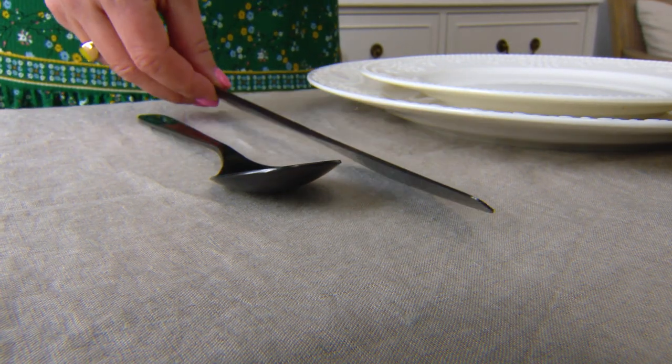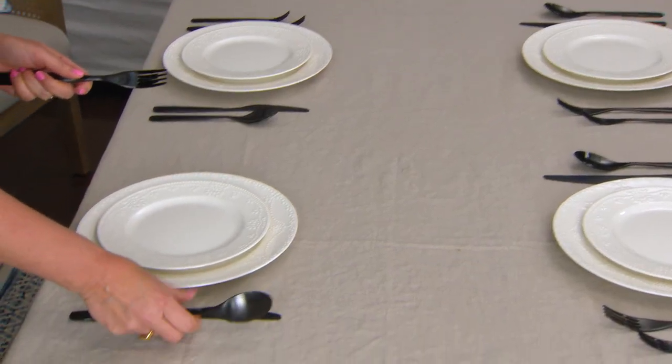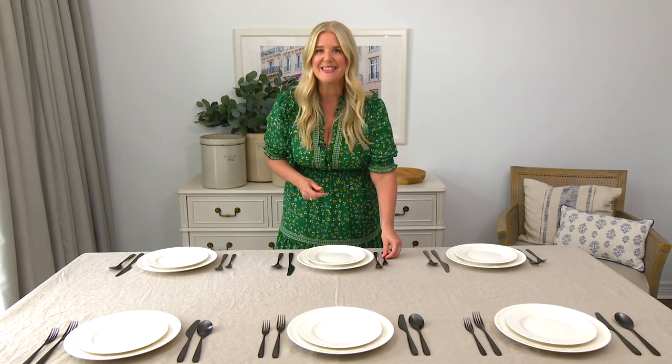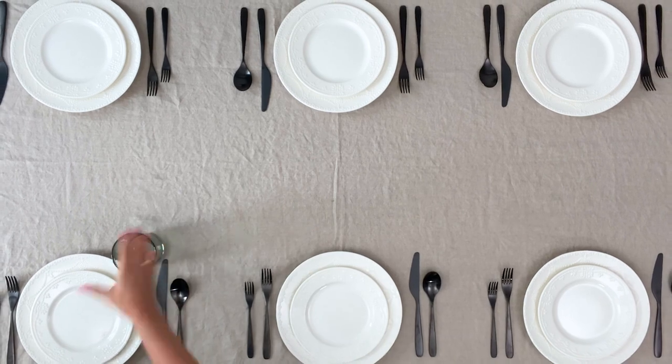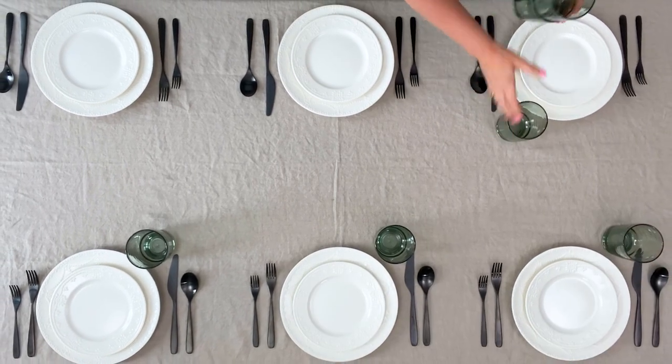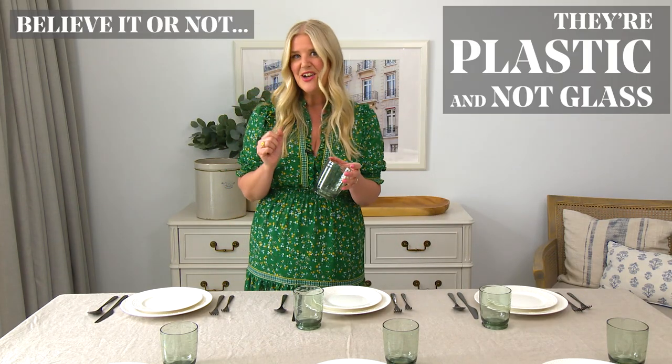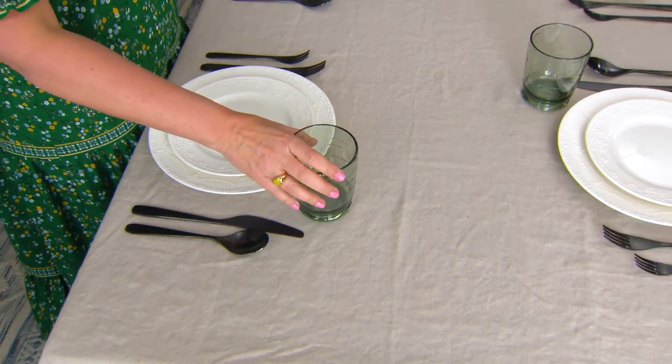But of course, if you have a pool in your backyard, avoid bringing any breakable items outside. For this table, I went with matte black flatware — you'll find out why when we get to the centerpiece. For glasses, I went with this pale green option. Believe it or not, they're plastic and not glass, which is much more practical for outdoor dining.